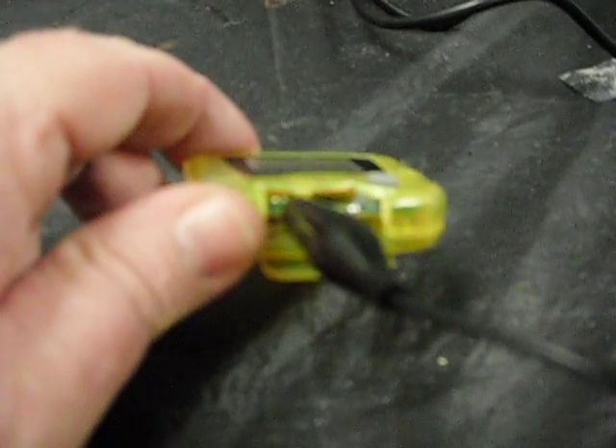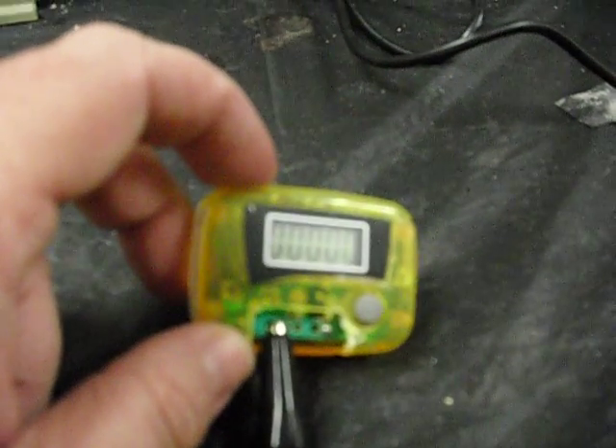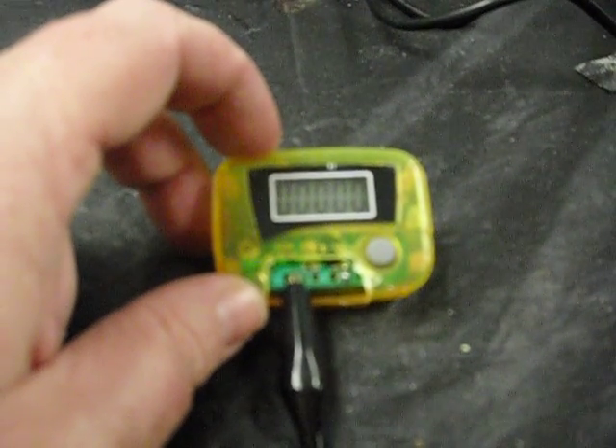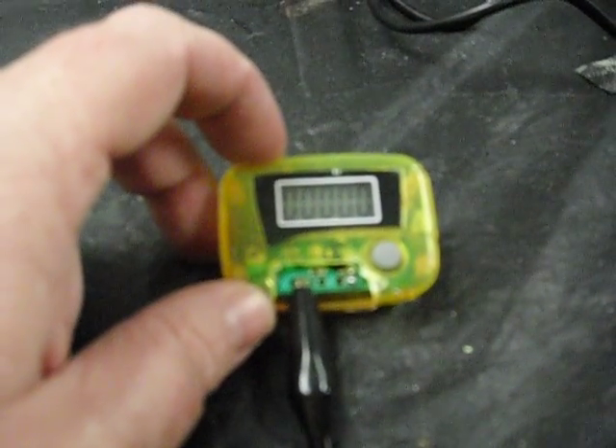This looks like a nice, cheap, very easy possibility — about five minutes with a screwdriver and two minutes with a Dremel, and you've got a possible pickup winder count device to use with whatever switch you have around on your winder.